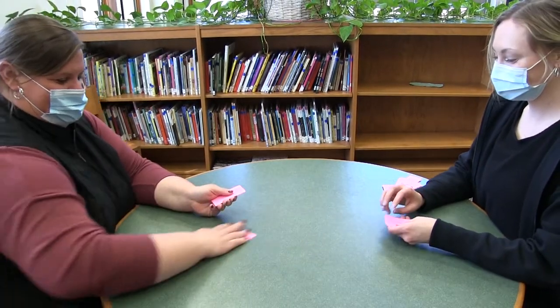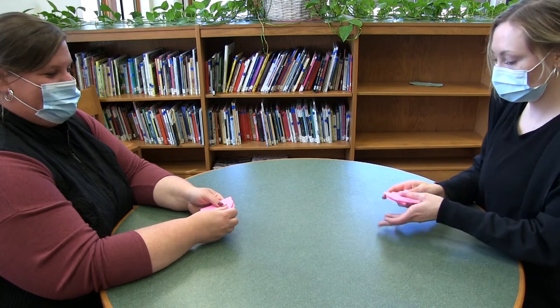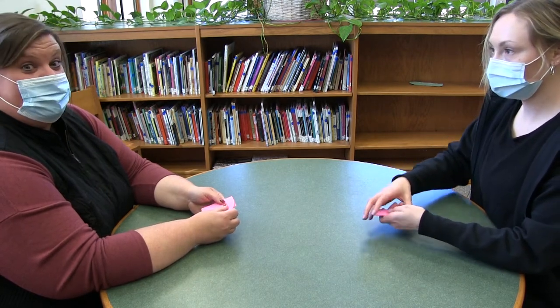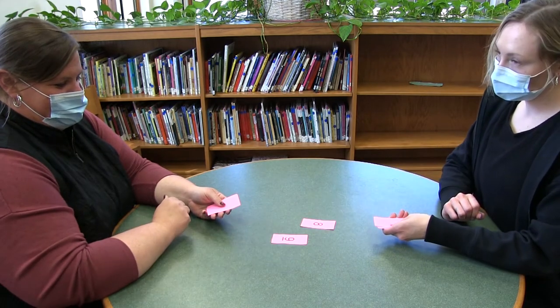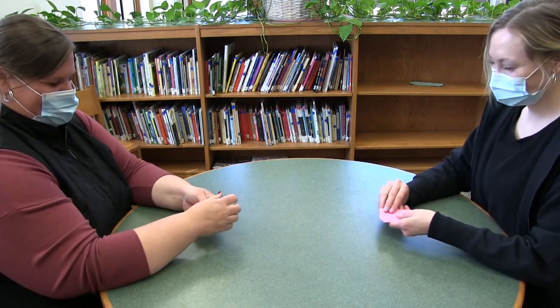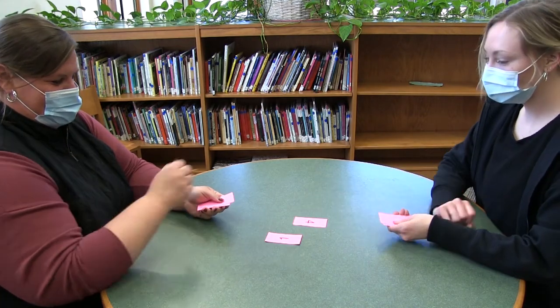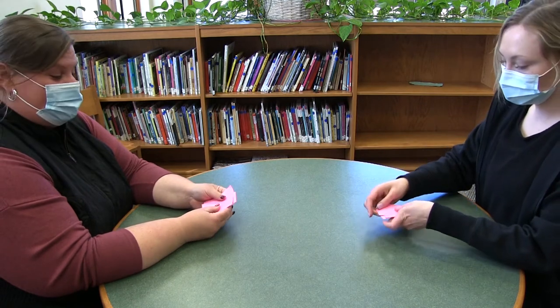10. Just put them back in your pile because the goal is you want to get all of the cards. Here we go. 72. Ready? 4. Very good. So you keep going back and forth until one person gets all of the cards. We hope you enjoy option one of Salute.